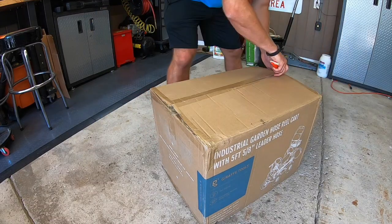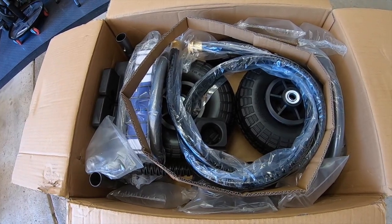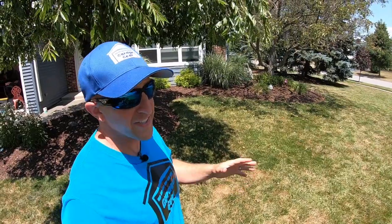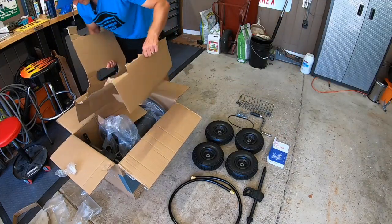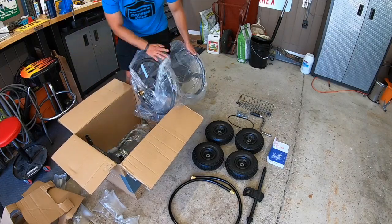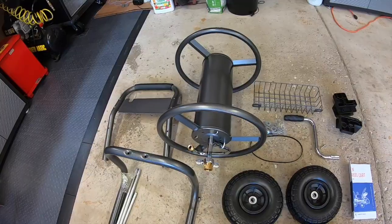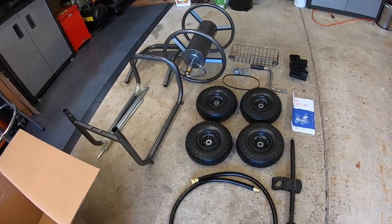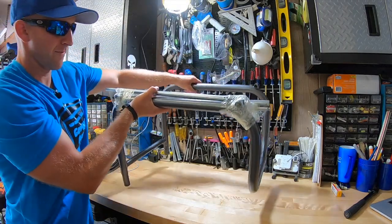While I'm unboxing this hose reel, I'll go over all of its features. It has four 10-inch rubber tires — foam solid, so there's no need to inflate them. There's a sliding hose guide system that helps wrap the hose around the reel evenly. It stores up to 250 feet of 5/8-inch hose, which is perfect because I have a lot of ground to cover. This unit is for both residential and commercial use.